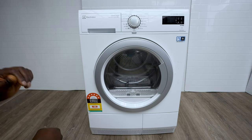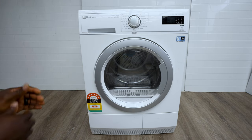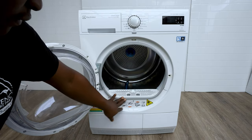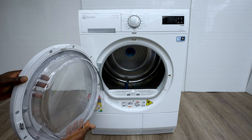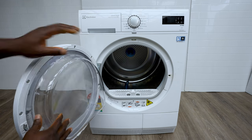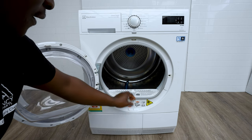Yours might look different to this one but the issues that come up are usually the same. First thing you need to do is open the door and just check around the seal — make sure there's no fluff there and around this door, because that can prevent it from sealing properly and cause it to start leaking.